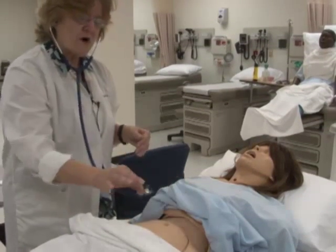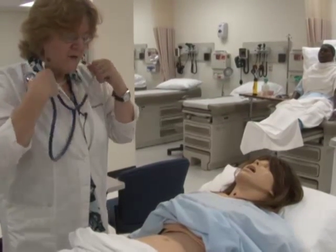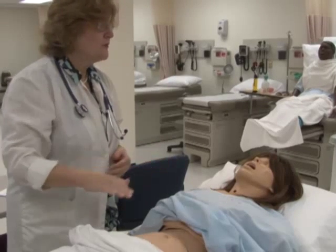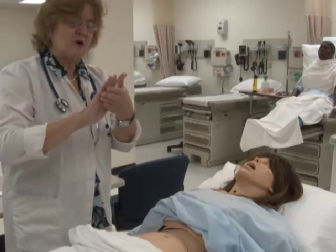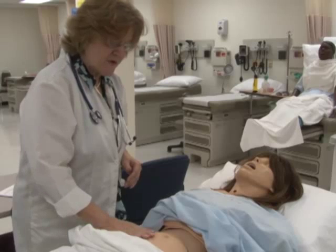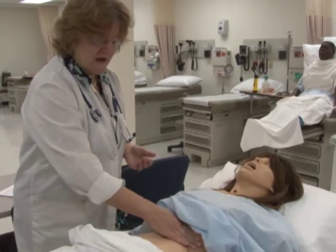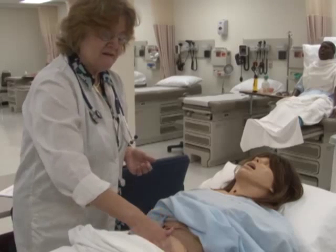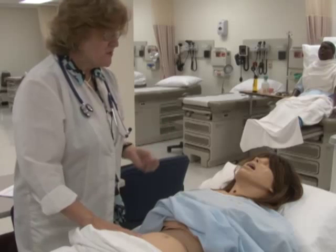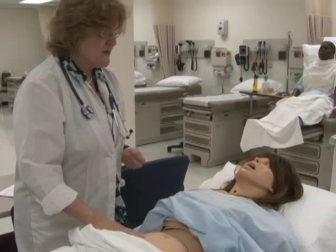I've listened to all four quadrants using just the diaphragm. Now, Ms. Jones, I'm going to be touching lightly over your abdomen. You use the flat part of your hand, making your way around and checking lightly for tenderness with one hand. There's no tenderness, no obvious guarding, and no major masses.